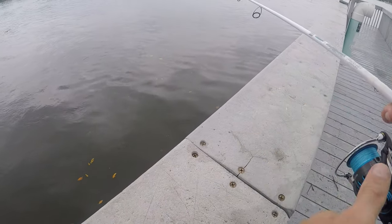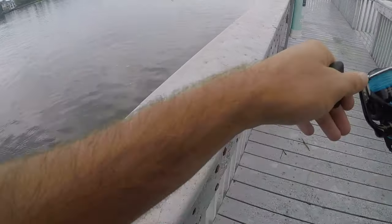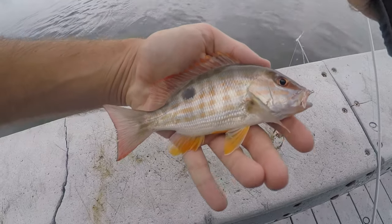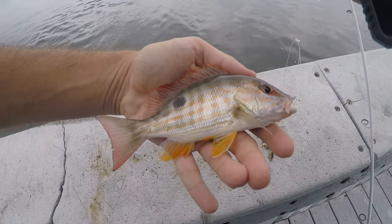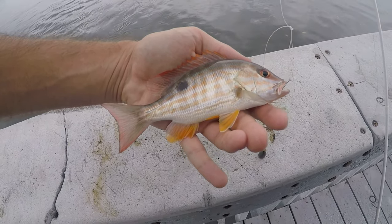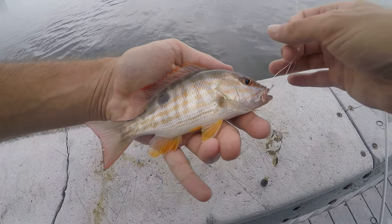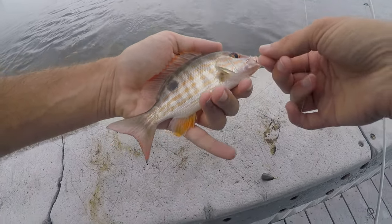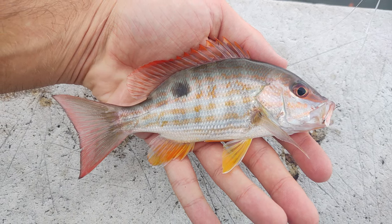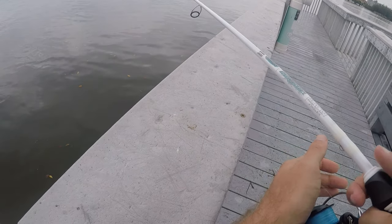There's another one and it is another lane snapper, a little bit bigger. Fish number two is once again a lane snapper. I think this is definitely the most beautiful of the snapper species down here in South Florida. There might be a little school of these guys under the dock.